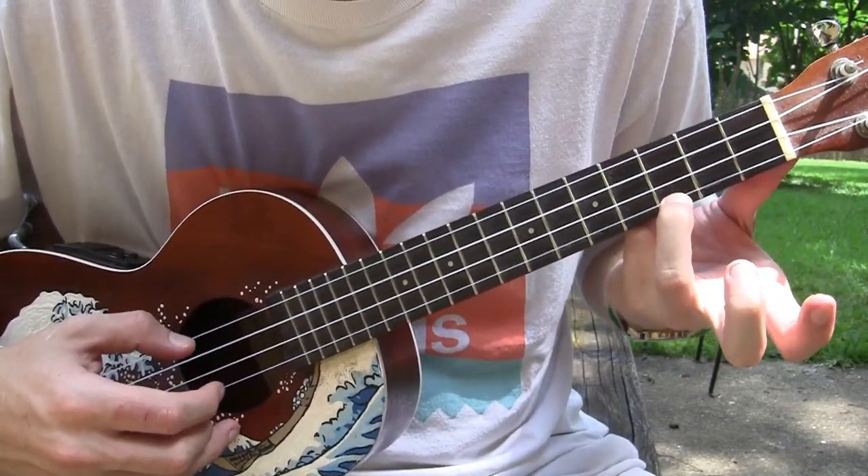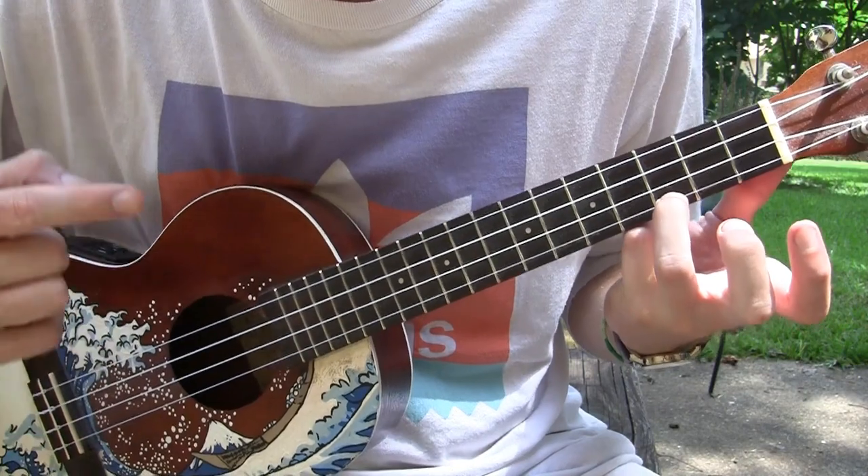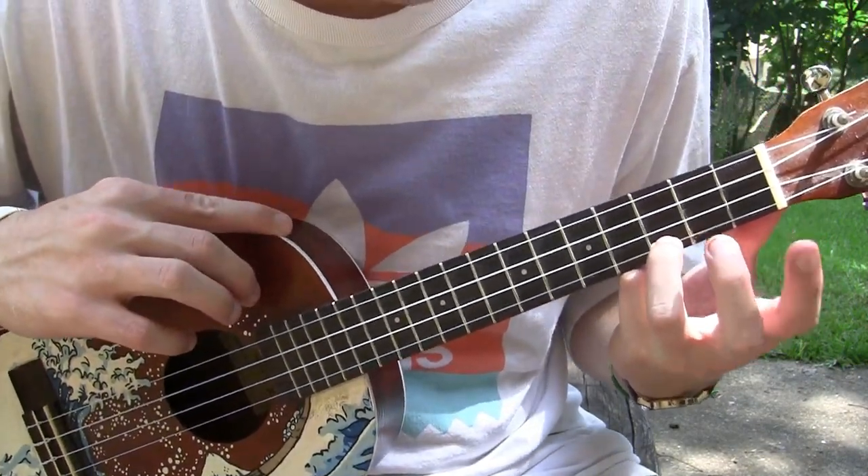And you just move your ring finger, excuse me, to C, and take everything else off.